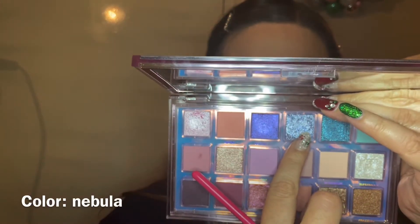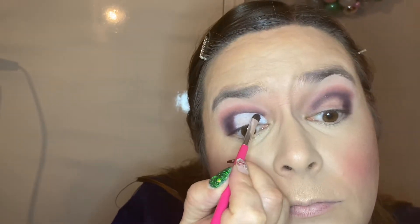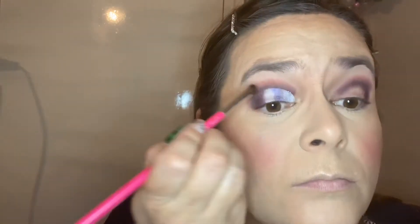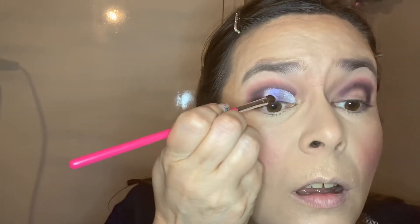Now we're going to do the best part — put shimmers on! This is the color Nebula on my 237 Sigma brush, this nice small packing brush. It works really really well and packed on really nicely. I use this brush very often, I love it. Then going in with the color Ultraviolet on my 237 Sigma brush — a clean second one. This color also needed a little bit of packing to get the right consistency, but as long as it works, I don't mind, and it stayed on very very nicely.